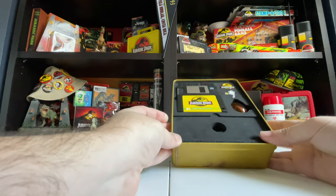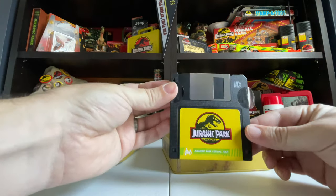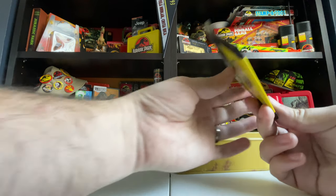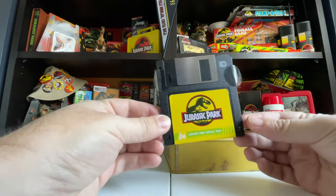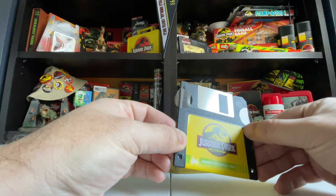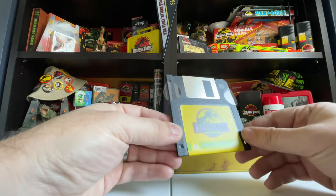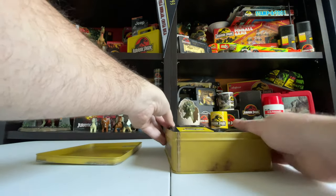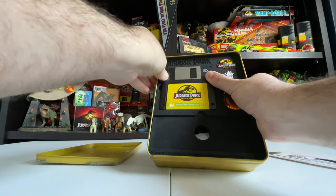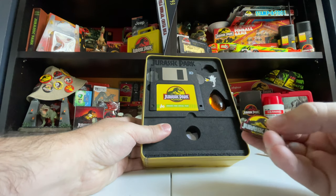We also have this floppy disk, which is just so fun. It looks like a Jurassic Park virtual tour and it looks like a legit floppy disk — it has the Doctor Collector logos on it too. I don't have a computer that runs floppy disks, but I'd love to put this on and see what's on it. Just like it would be in the 90s — very very fun. It kind of sits in here on the tray.